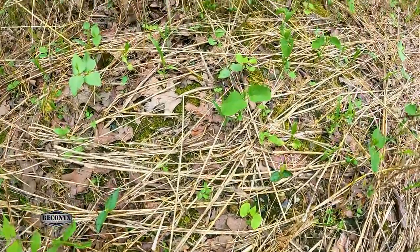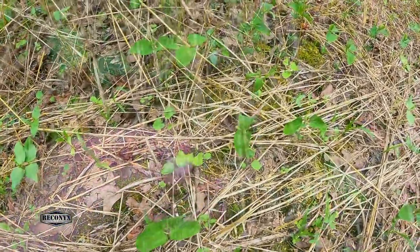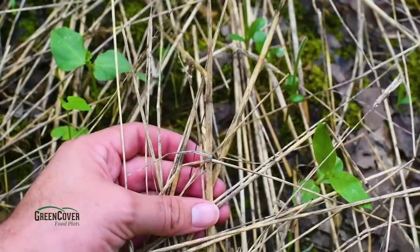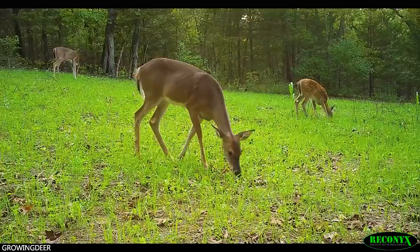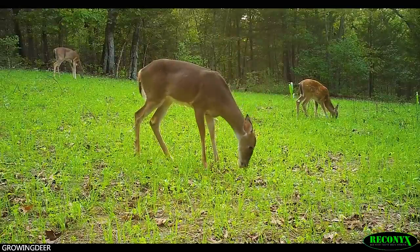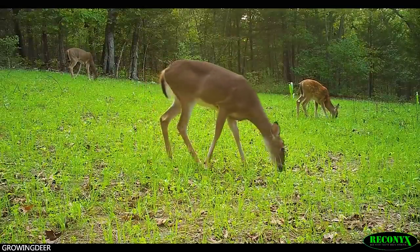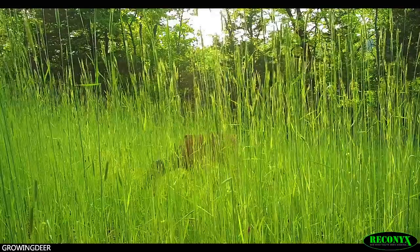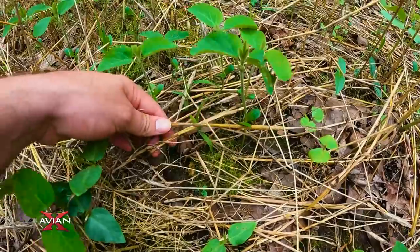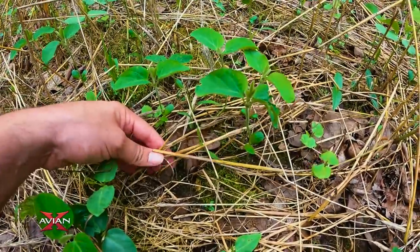You can see the remnants of the small grain crop we had in here last fall. We planted it late August last year — small grain cereal rye, wheat, oats, some clover, some brassicas, and other stuff. In a small plot like this, a lot of it got eaten out. Small grains will be consumed pretty close to the ground if there's not a lot of acorns, but in the spring they're going to bolt and not be palatable to deer. That's what you're seeing left over — the dead vegetative material.